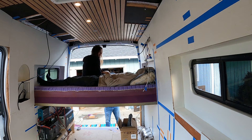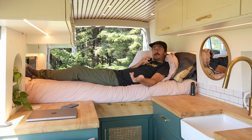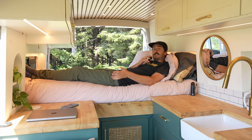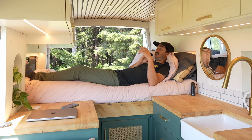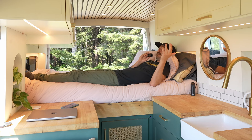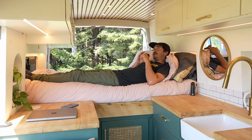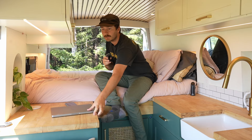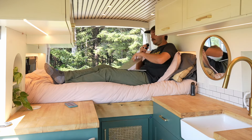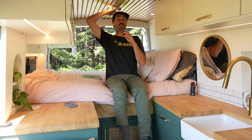Oh yeah, that's comfortable. So here's the bed all made and how we use it today — it almost never looks this good, but I made it just for you guys. As you can see, I am six foot and I fit just fine. We oftentimes work from the van as well, so for those curious about headroom, I can easily sit up, grab my computer, and work from bed right here. If I sit up I still have plenty of room — maybe two inches — and I'm six foot tall.